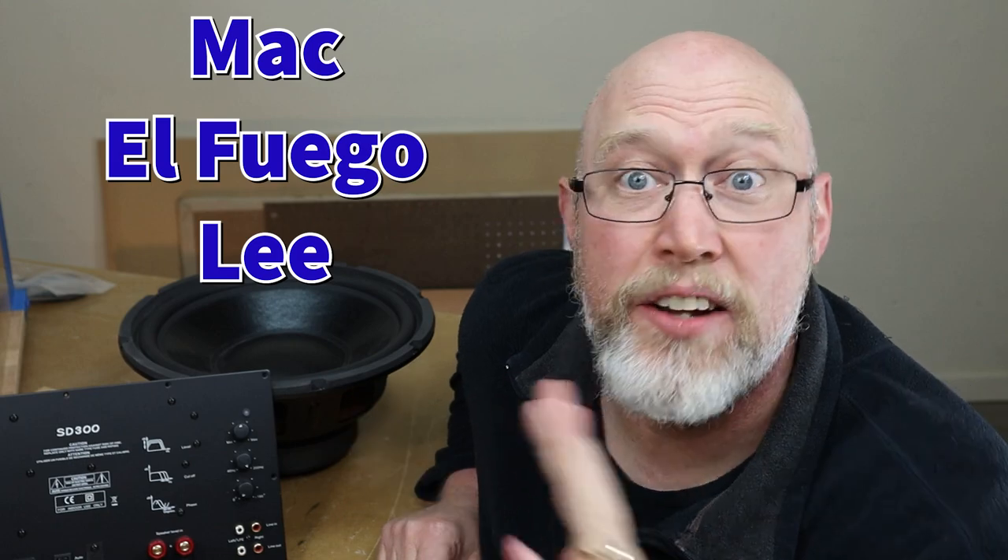Coming up next is my absolute favorite part of any project. But before I show you that I've got to give a shout out to my patrons over on Patreon — a special shout out to my newest patron, Lee. Thank you so much guys, I appreciate your help. If you'd like to join me on Patreon you'll get all kinds of cool extras — check out the links down in the description. And if Patreon is not your thing, hit that like button to show your support.